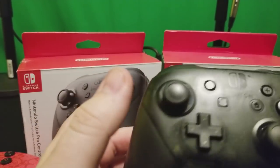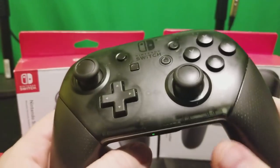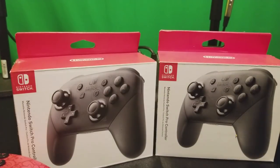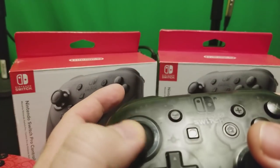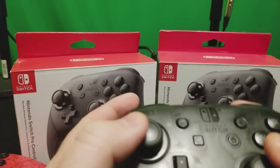I have an Xbox One controller as well — I don't have it on me right now — but that controller also has some grind and I can't feel it when I'm using it. When I spin the stick around I'm not feeling it. But I'm really feeling the grind on this Pro Controller right at this point and this point.